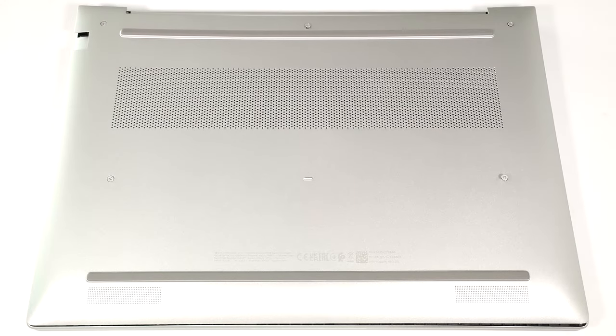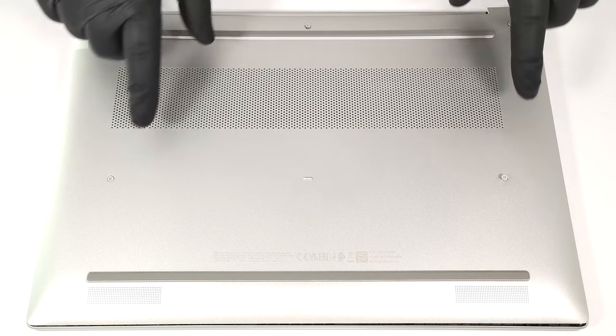Hello, this is Nick from Laptop Media and today we will show you how to open the HP ProBook 460 G11. To see the internals, you have to undo just five captive Phillips head screws.